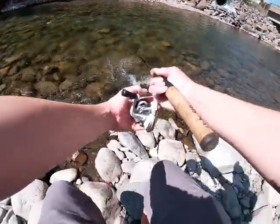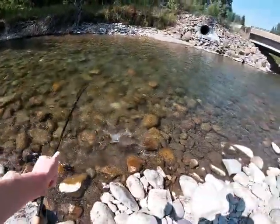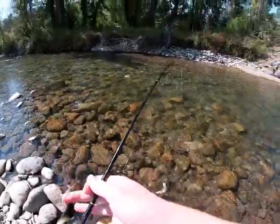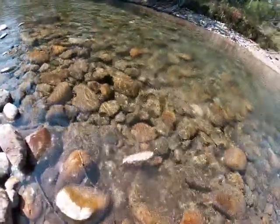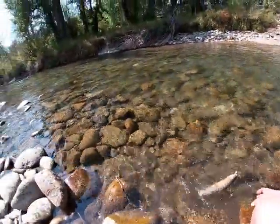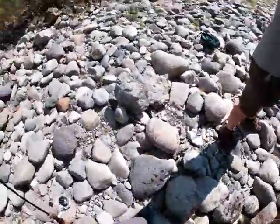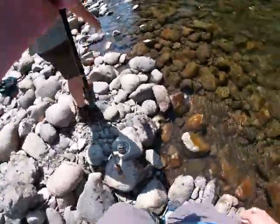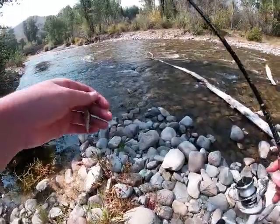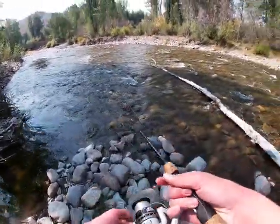Got him! Oh — that's huge. That right there is my personal best rainbow, guys. Look at that beautiful fish. He followed that right to the bank and smashed it.